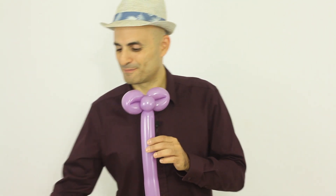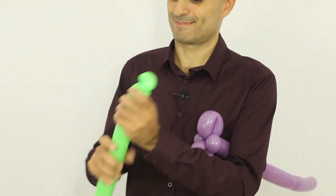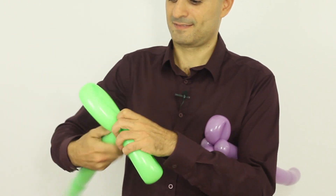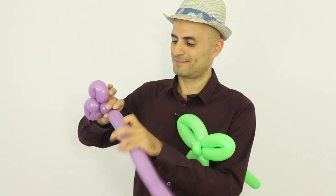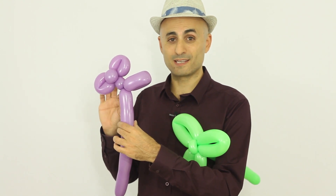So it's gonna be just like this — a pinch twist in the middle and two loop twists. Let's make the green tree out of a green balloon. So I'm gonna make a pinch twist and then three big loop twists: one, two, three. Now let's make a small bubble for the neck of the monkey, and a loop twist. And then let's make a bubble for the body of the monkey and then another loop twist.